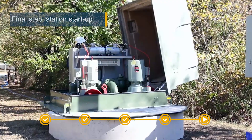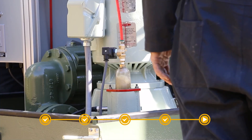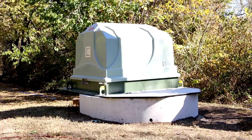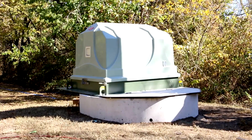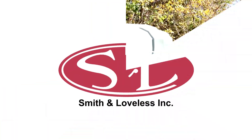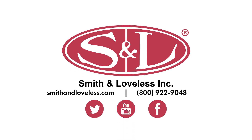Following a final check of the station, suction and discharge connections, and all electrical components, this station is now ready for commissioning and startup. This Everlast pump station is now ready for 40 or more years of low maintenance operation. Get more info on all things Everlast at smithandloveless.com.